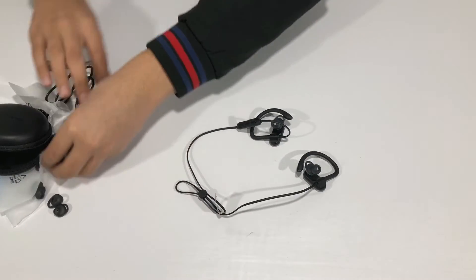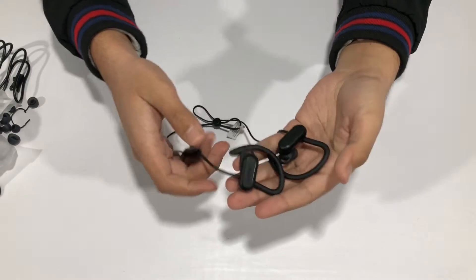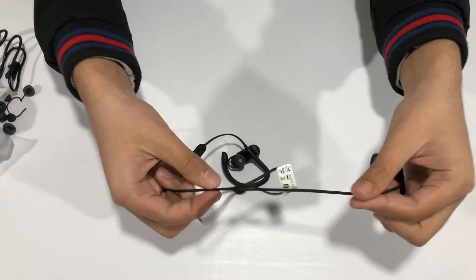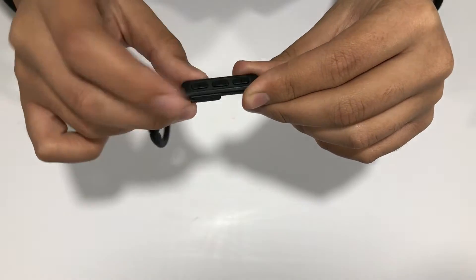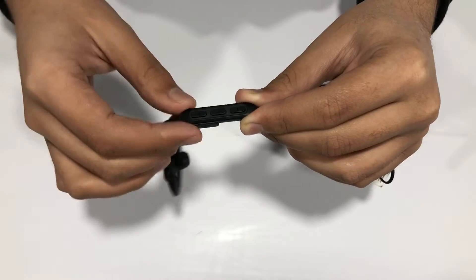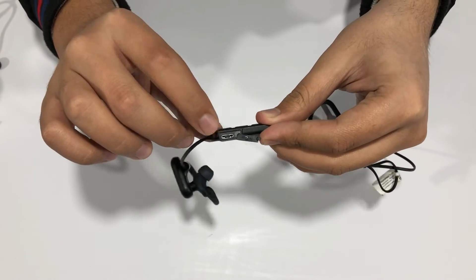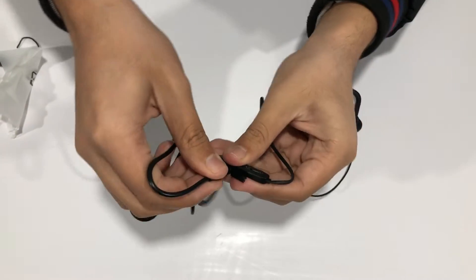Now let's look at the build quality of the earphones. This model is built by Soundcore, a sub-brand of Anker. We have a wire-tightening clamp and three buttons: volume up, volume down, and play/pause. These work with both iPhone and Android. Holding volume up skips to the next track, holding volume down goes to the previous track. There's also a rubber cover protecting the micro USB charging port.